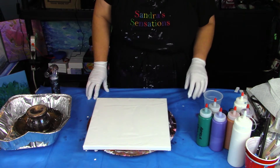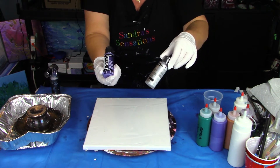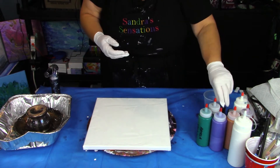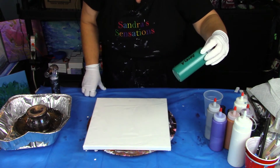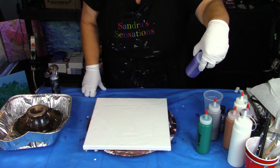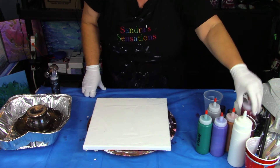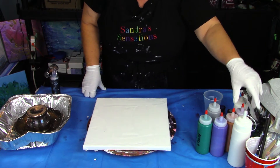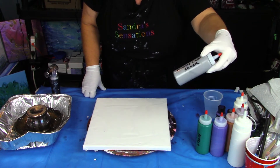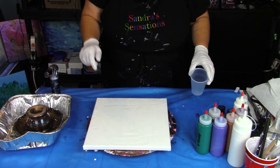I got a couple of new paints in I wanted to try. I finally got some of that extreme sheen I've seen some of the other artists using, so I got a couple of different colors — silver and amethyst. I'm going to give those a whirl with a couple of Arteza colors. Viridian green, the DecoArt metallic extreme sheen amethyst, Arteza's pearl copper gold. I'm going to be pouring it into a cup and then pouring it onto my thingamajig and giving it a spin.